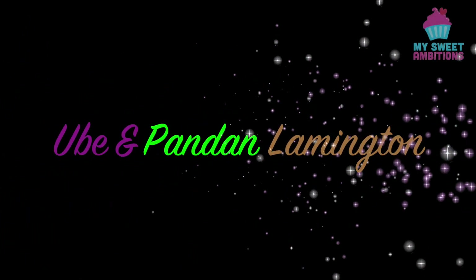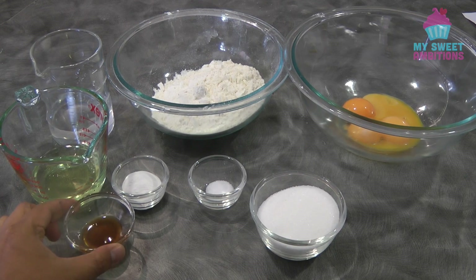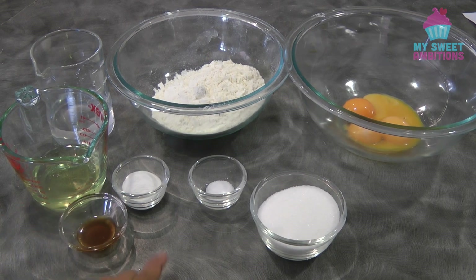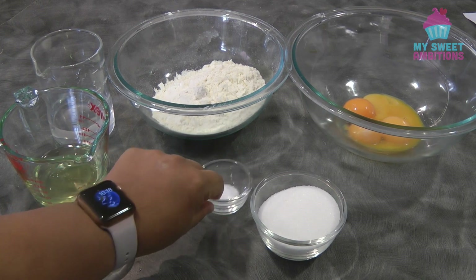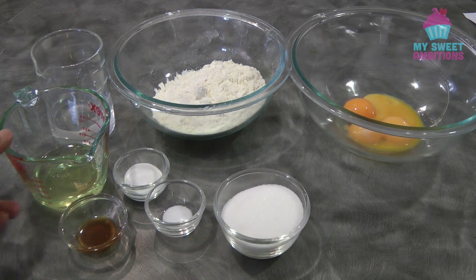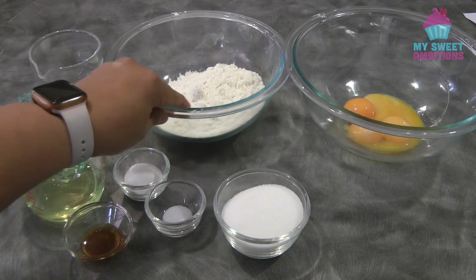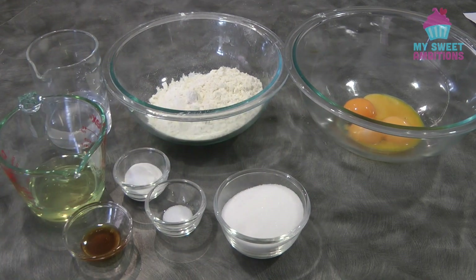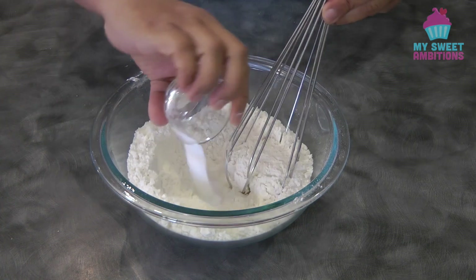Today I will be sharing how to make ube and pandan lamington. For the ingredients we need: one teaspoon of vanilla, one and a half teaspoon of baking powder, one fourth teaspoon of salt, six tablespoon of sugar, one fourth cup of vegetable oil, six tablespoon of water, one and one fourth cup of cake flour, and four egg yolks.